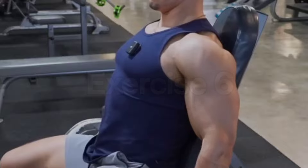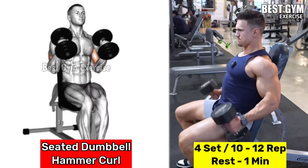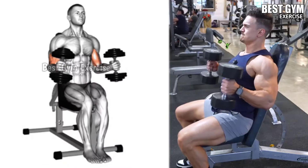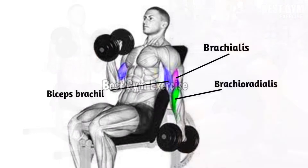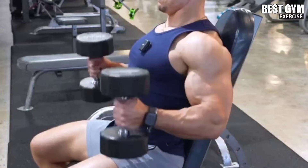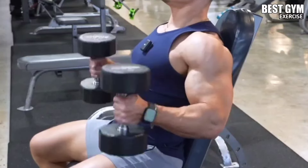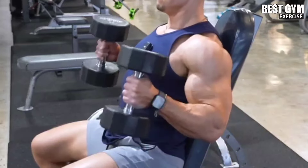Number 6: Seated Dumbbell Hammer Curl. Main target muscles: brachialis and biceps. According to your strength, hold the dumbbell in both hands with a neutral grip and sit on the bench with your back supported. With your hands hanging straight down and elbows close to the body, bring the dumbbell alternately or together toward the shoulder. Hold for one second, then bring them down maintaining control over the speed. By doing this seated, your body remains stable so you can target the bicep muscle well. Do 4 sets of 10 to 12 repetitions.